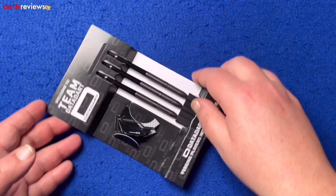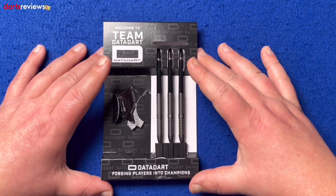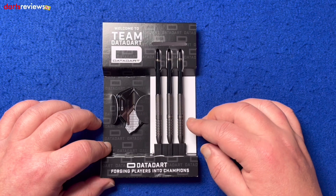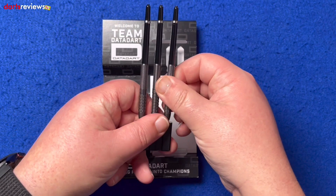Right, first things first — it comes in this cardboard inlay section, which saves on packaging costs. You've got the flights here, they did come a little bit loose but they're still there. Obviously the three darts and the dart point holder. We'll get one out and have a closer look.